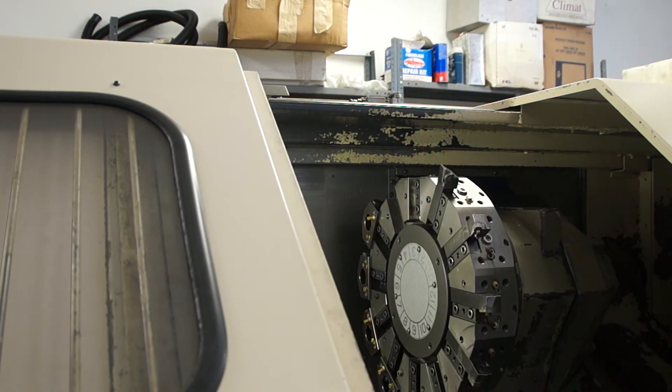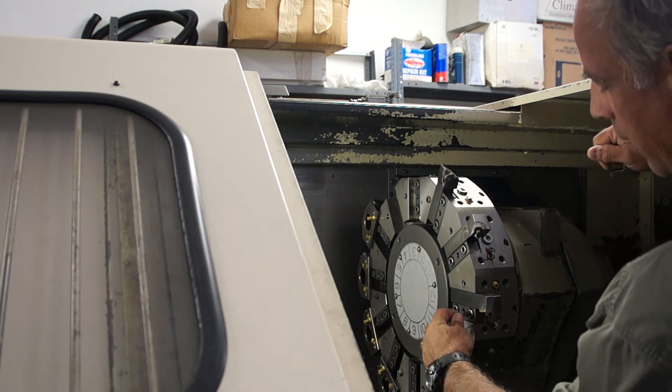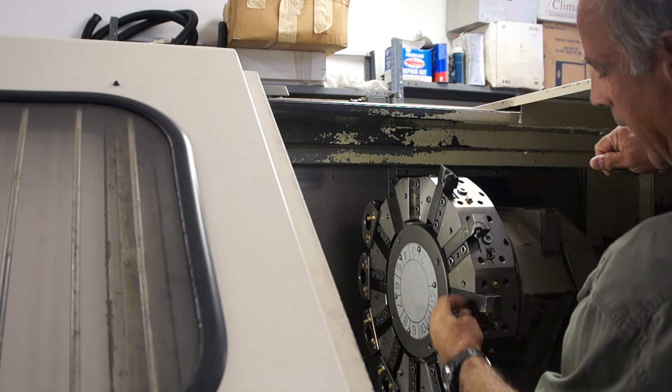So what we're going to do is demonstrate how to remove a tool holder. In position number 12 at the moment, we've got a Sandvik CNMG holder.